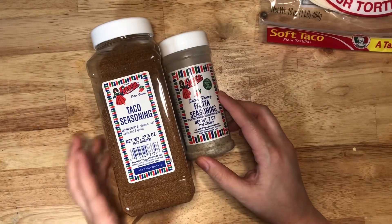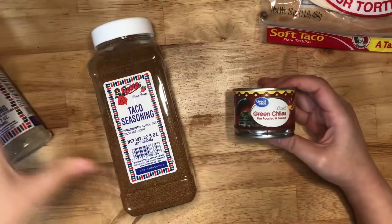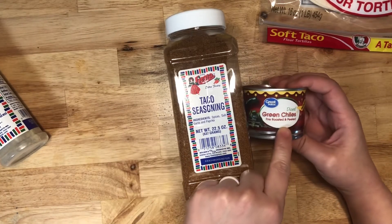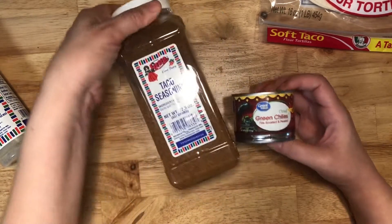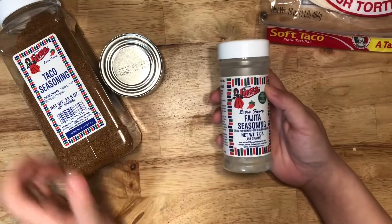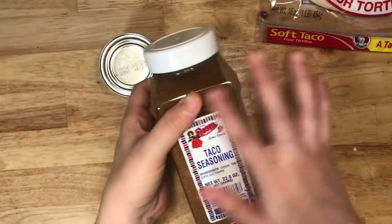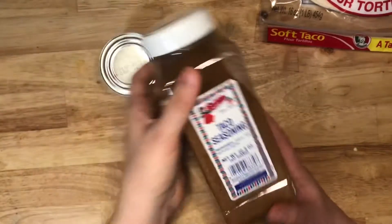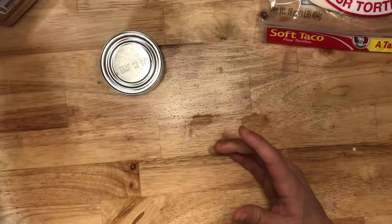These are the seasonings I use for those meals. When I make taco meat, I use this taco seasoning and diced green chilies and it is delicious. If I'm doing fajitas, I will just use this fajita seasoning from the Fiesta brand — I love the Fiesta brand. They're so good and the fact that you can get giant bulk seasonings from them is great. I got this off of Amazon; I couldn't find this big of a taco seasoning at my local stores.